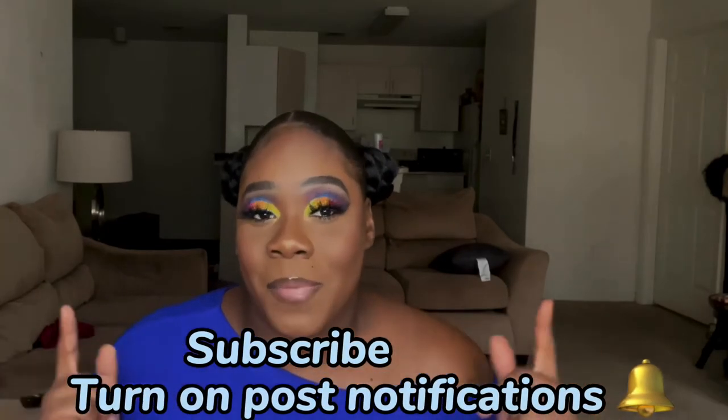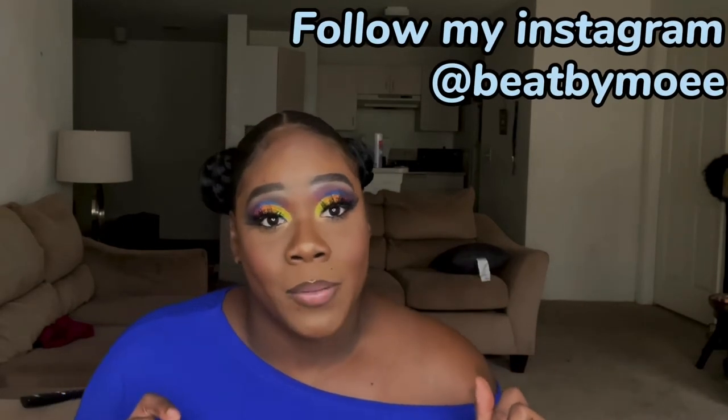So today we're going to be getting into this dramatic cut crease. Yes, dramatic cut crease. I told you guys I was coming back with my colorful looks — I can't stay away from color. I cannot stay away for too long. So if you guys want to see how I achieve this look, go ahead and keep watching this video to see how I got this bomb look. If you are new to my channel, go ahead and subscribe below, turn on your post notifications, and follow my Instagram at Beat by Mo so you can see the pictures of this look. Let's get into this video.